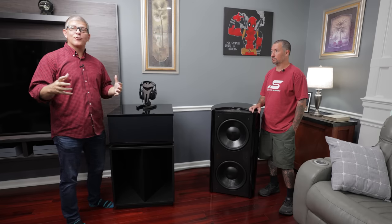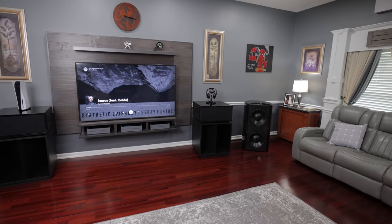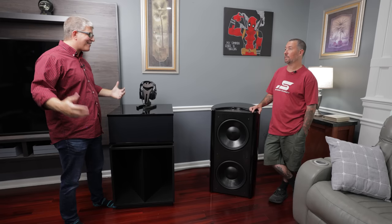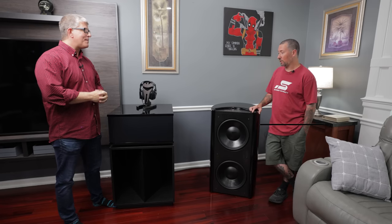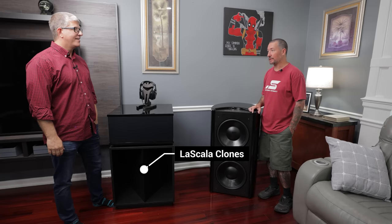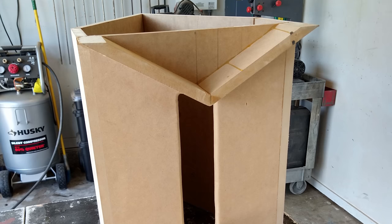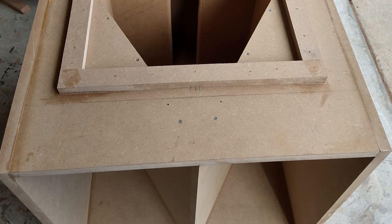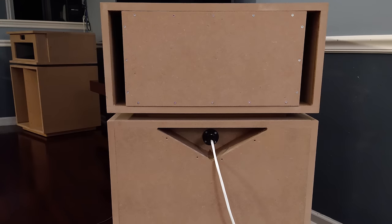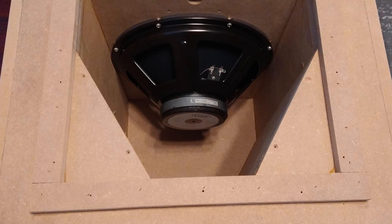Charles is an incredible woodworker and I want him to share about these speakers. These are not real LaScalas — these are clones. I built them using all parts from Crites, who sell replacement parts for most Klipsch speakers. These are a little different from standard — they're ported in the back. This is all one cabinet, sealed off with a couple ports in the very back, and they dig a lot deeper than a standard Klipsch or LaScala.